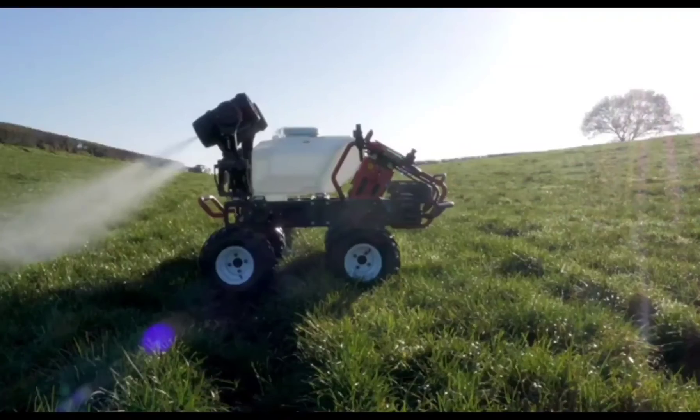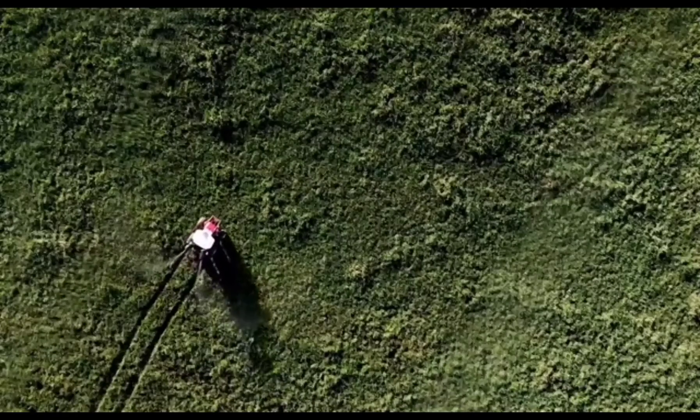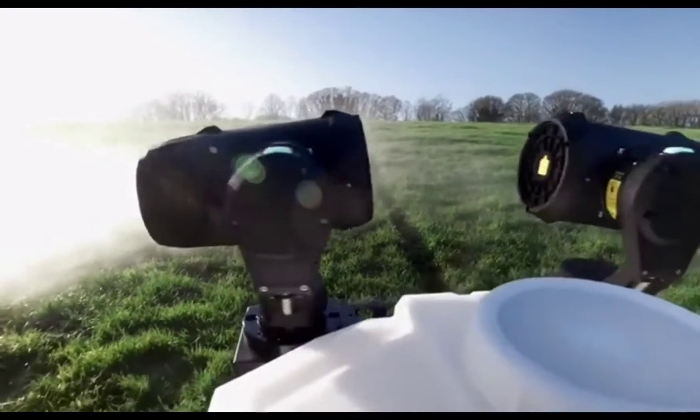With an obstacle approach angle of 45 degrees and with variable ground clearance, the R150 is able to transport its 100-litre spray tank over the roughest ground. A thousand newton-meters of torque from the electric drive system give it power to spare.